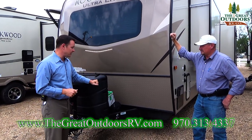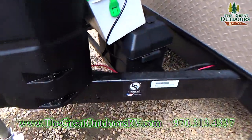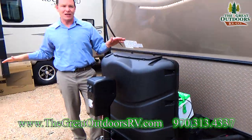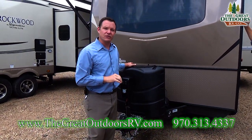Other than the 30-pound propane tanks, you have a battery disconnect. There's a little red key underneath, and what that is for is if you turn this key it will turn off all the lights in the entire coach — taking the power away from the battery so you don't accidentally drain it while it's sitting in storage for a couple of weeks.